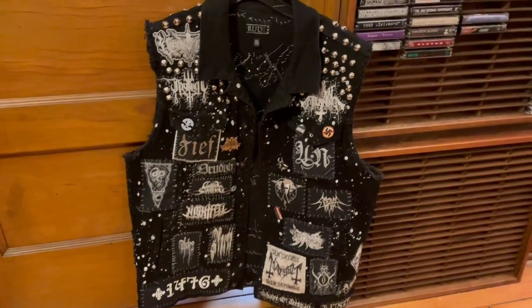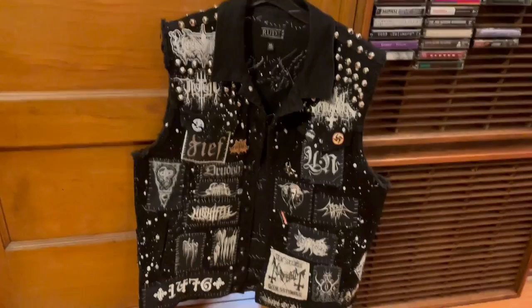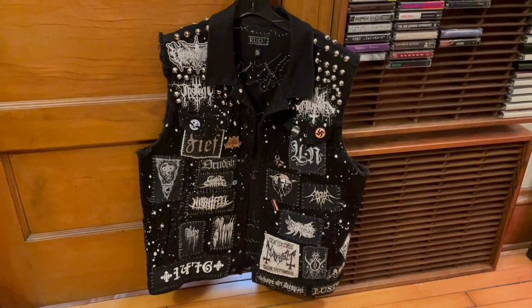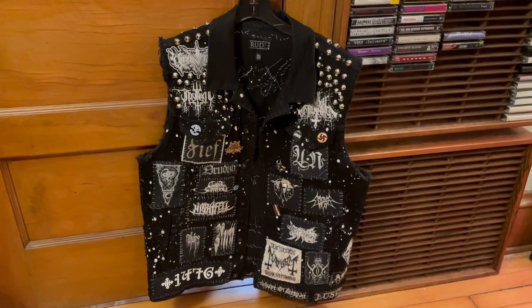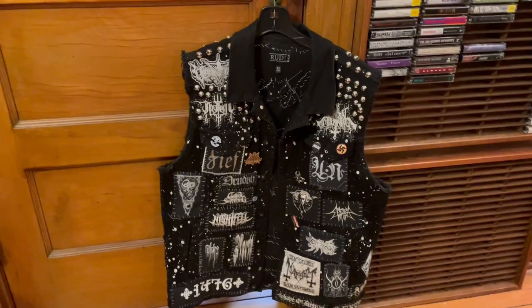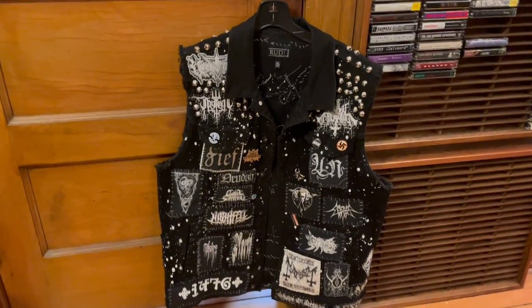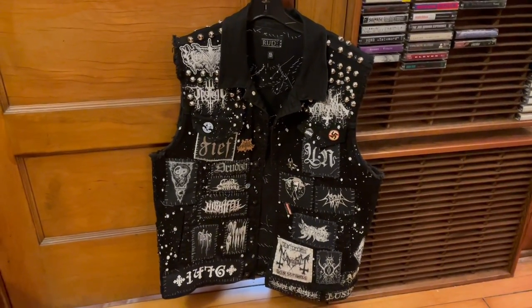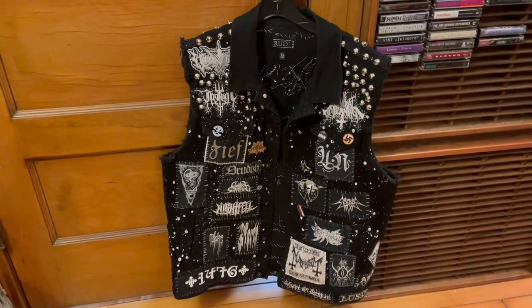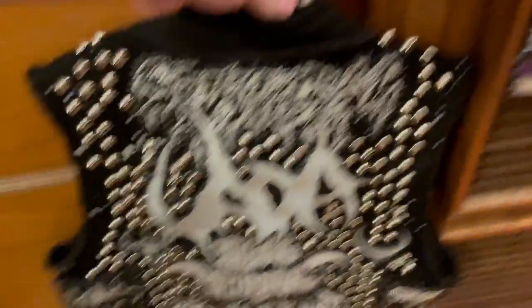This one is actually a Hot Topic denim vest, the Rude brand, with little paint splatters that fill up the space between patches nicely. I actually got this for a dollar when one of our Hot Topics was closing. Kind of the first rule here: get your denim wherever you want. If it's cheap, who cares what brand it is. You can invest in a nicer vest if you want a specific look, but I'm a big fan of thrift stores, sales — anywhere you can get a cheap vest.